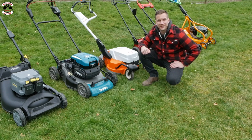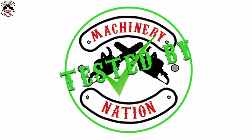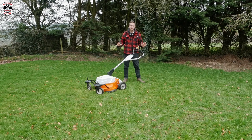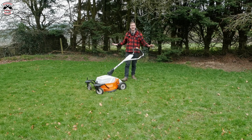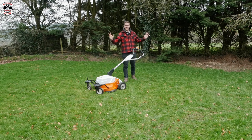Let's get cracking. I've taken all the grass boxes off the mowers and fitted the mulch plugs, so we're ready to mulch. The first test we're going to take a little area per mower around different areas of the garden and see how well they mulch. Let's do some mulching.